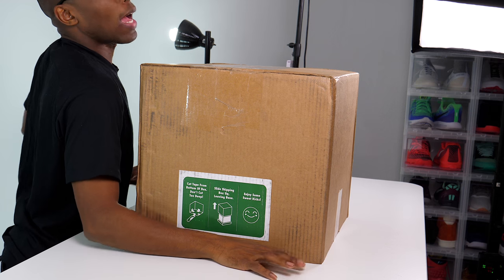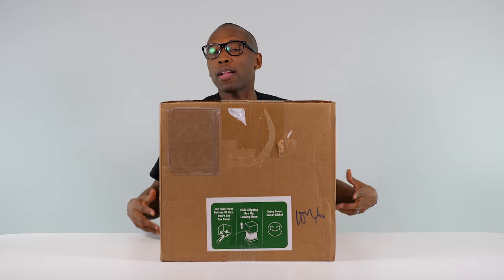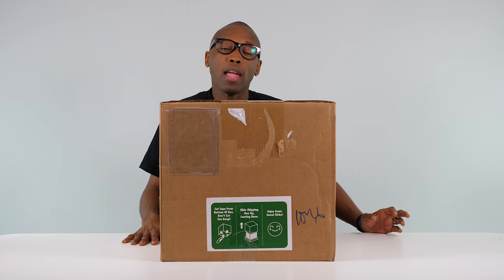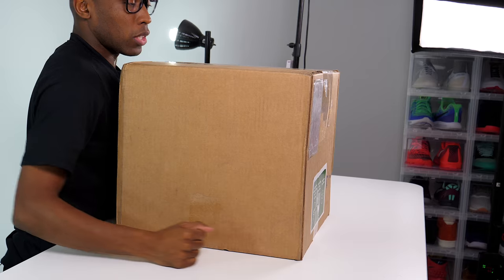Hey guys, what's poppin? Jacques Slade here back with another unboxing, and today I believe I have something very special for you guys. The reason I say I believe it's something very special is because this unboxing actually came with instructions telling me how to unbox something. Apparently there is a technique you're supposed to use every time you unbox something, and I'll be honest, I haven't been using the technique specified on this sticker.